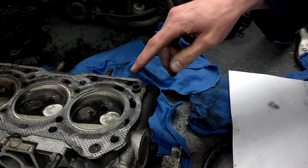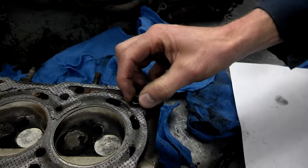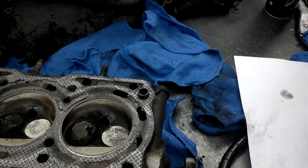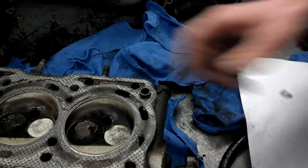In this video I'm going to demonstrate how to remove an alignment dowel — one that's not solid, that's got a hole in it — out of a cylinder head or out of a block.